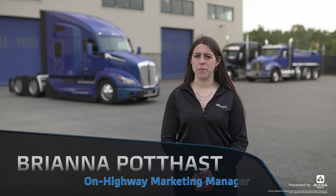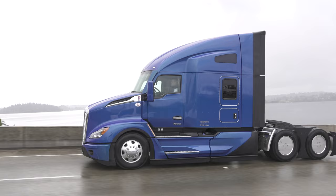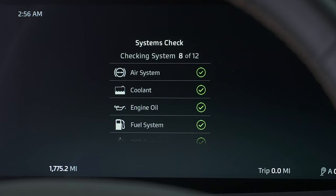New to the T680 Next Gen, T880, and W990 is the Kenworth 15-inch digital display. This provides the driver with as much or as little information as he or she needs, and it allows the driver to customize what they see. The digital display is the heart of both the T680 Next Gen as well as the T880 and W990.